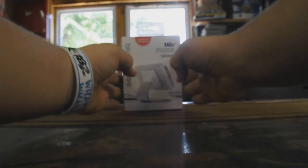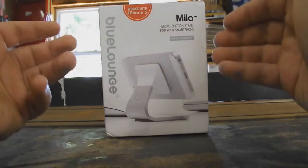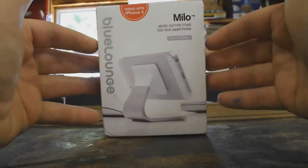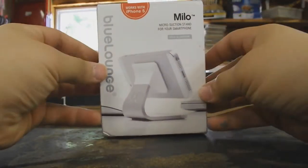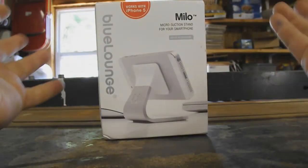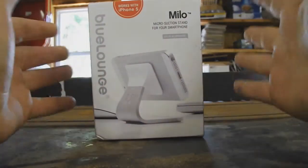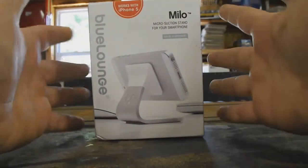So as you can see on the box, it looks very nice. It actually shows you a picture of the actual stand with a smartphone on it. This actually works with the iPhone 5, as you can see up there — that is what it is made for. But I'm going to be using it for my iPod Touch 5th generation, and I finally got a stand for it.